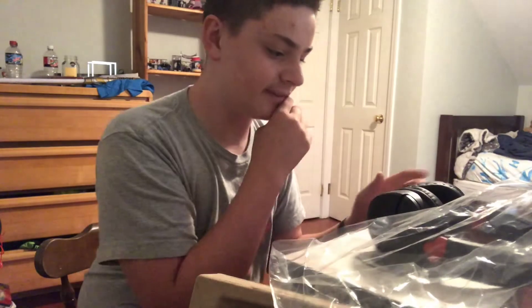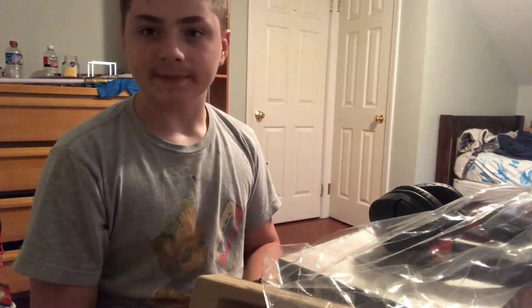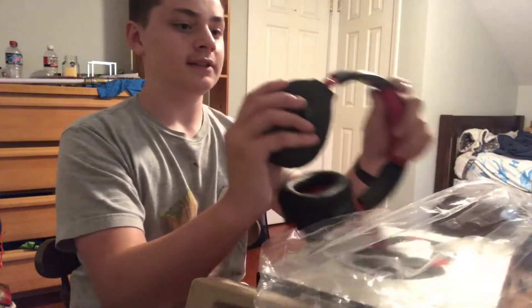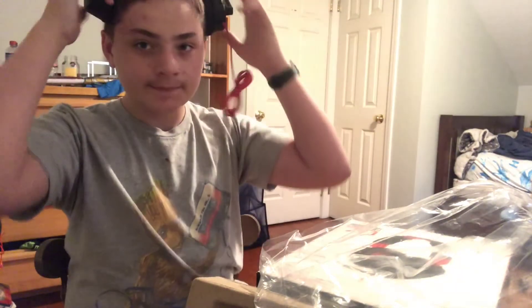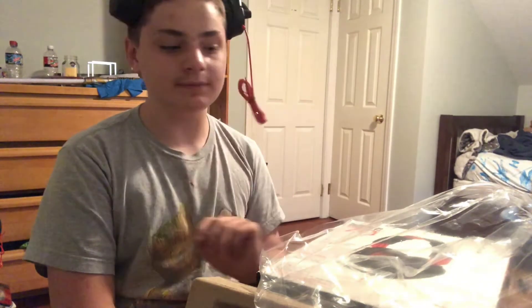Apologies in advance if I got a bit loud there. They're pretty good at canceling noise. They are really comfy guys, they are so comfy right now, not even lying. You might see YouTubers with like four-hundred-dollar headsets — these things are on the cheaper end of the spectrum. They're pretty good, and I have whatever this is, this like packing salt — that's what I'm calling it right now. Yeah, they're on the cheaper end of the spectrum.